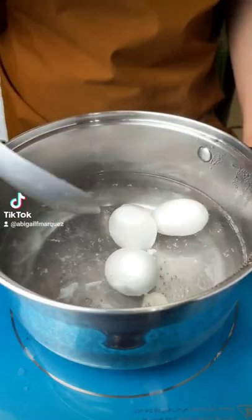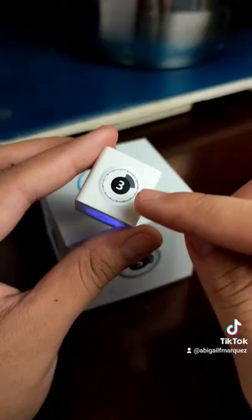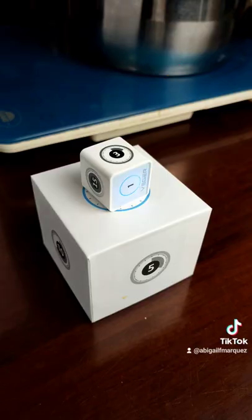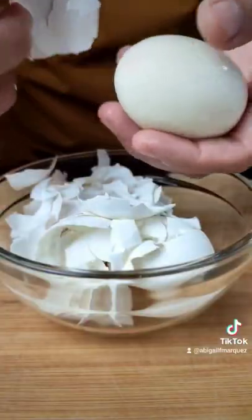To get a jammy center, boil the eggs for exactly 6 minutes. I'm using my Vegar Pomodoro Cubic Timer, which I always keep in my pocket — super handy for managing my time.